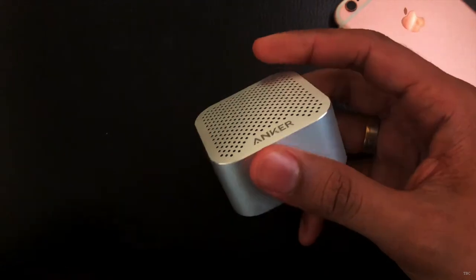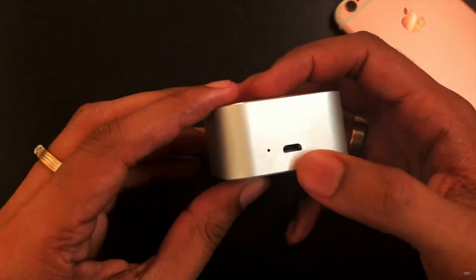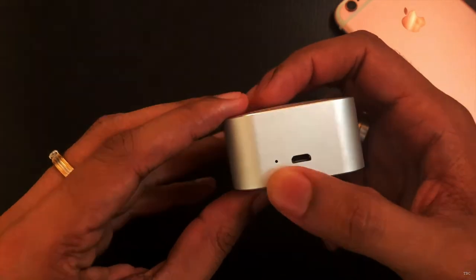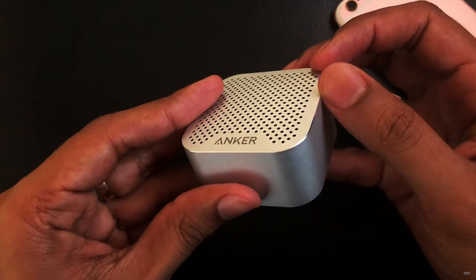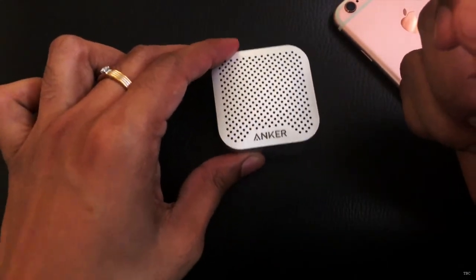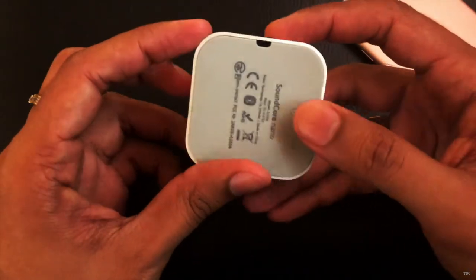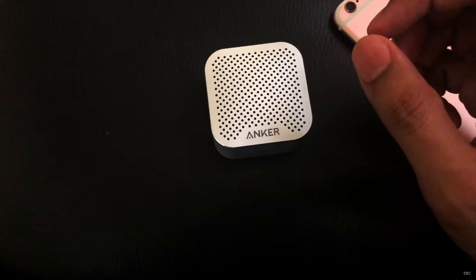It's a really well built device. The body is made of aluminium, the bottom portion is made of rubber, and on the top you can see some beautiful chamfered edges, so it looks really good. Since the bottom portion is made of rubber, it's not going to slide if you put it on any table or surface. There is even a lanyard port in the device.